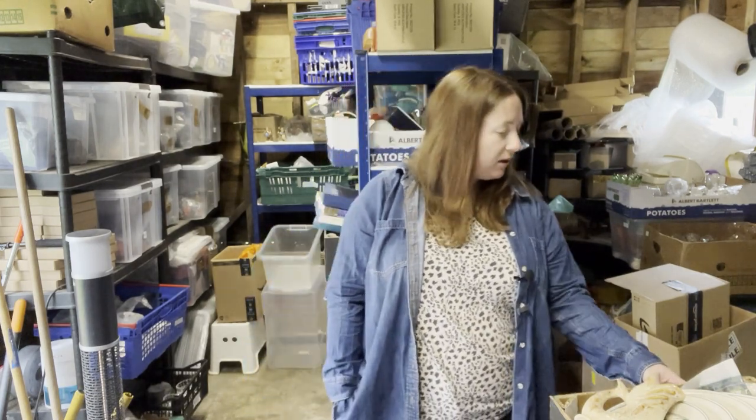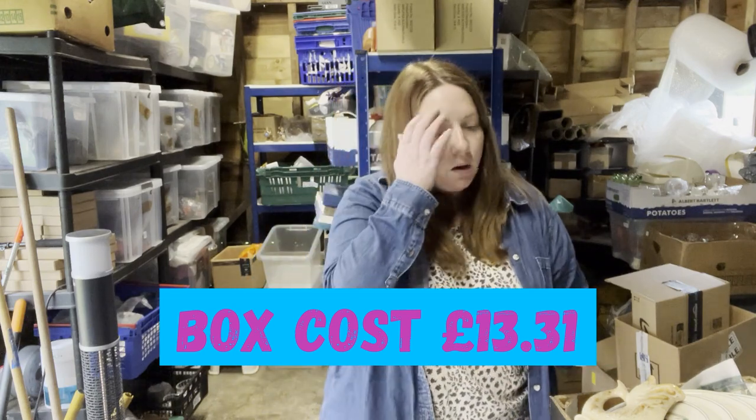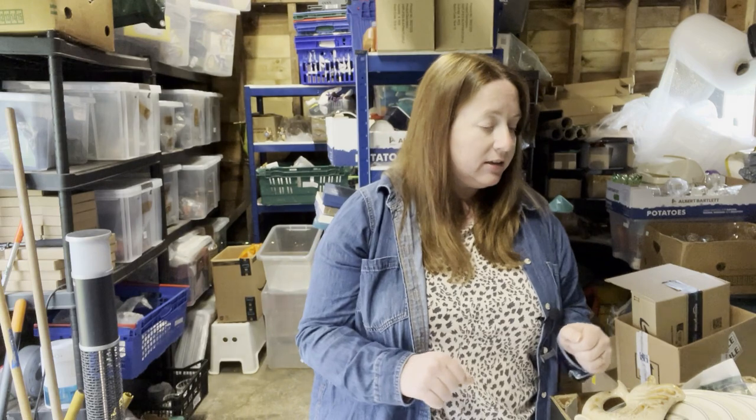It turns out I found another box — different day, different outfit. Another box and I've worked out the price for this one: £13.31 for the whole lot. I don't have to be as quick because I've got a decent battery on the phone this time.